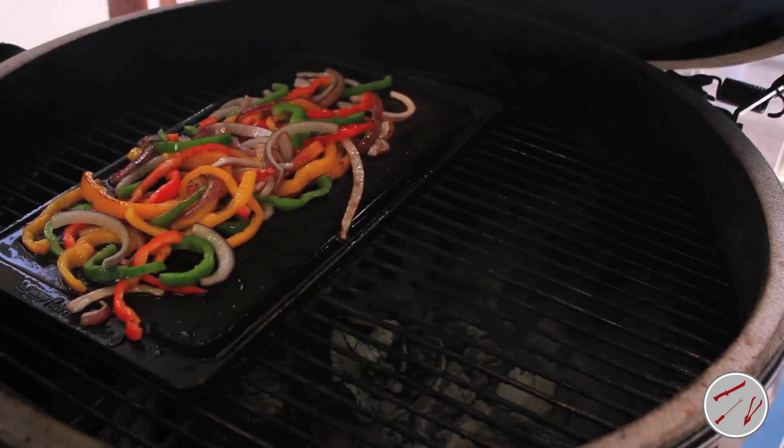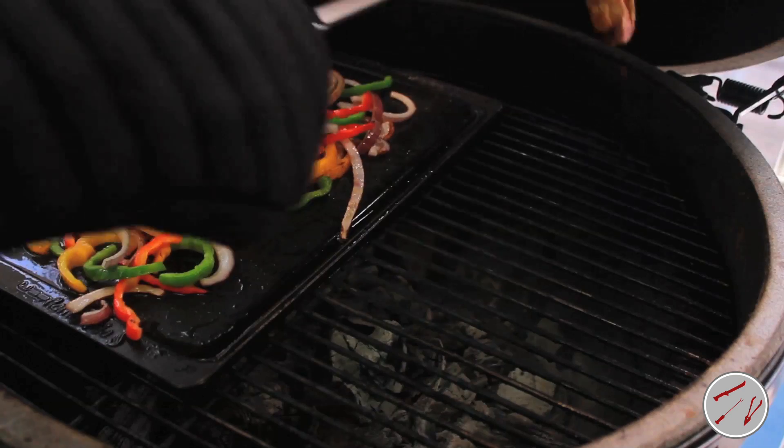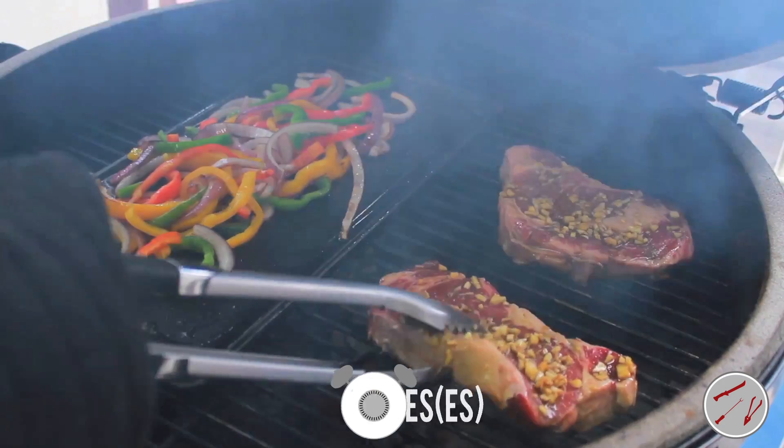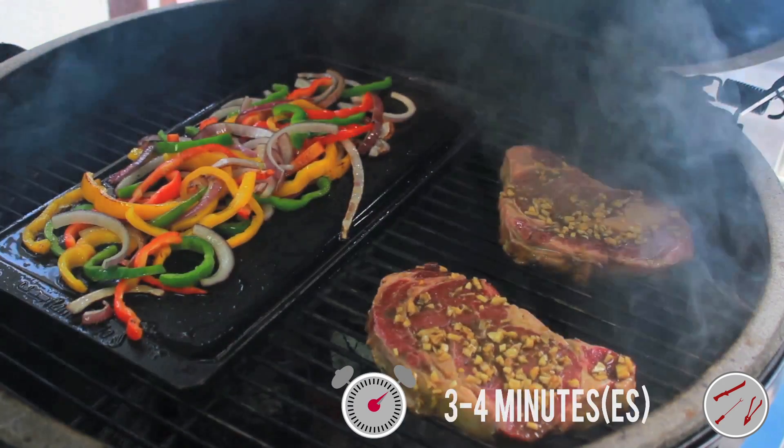While the peppers and onion are still cooking, remove the ribeye from the marinade and discard the marinade. Place the ribeye on the exposed grid, close the lid, and grill for 3 to 4 minutes on each side for medium-rare.